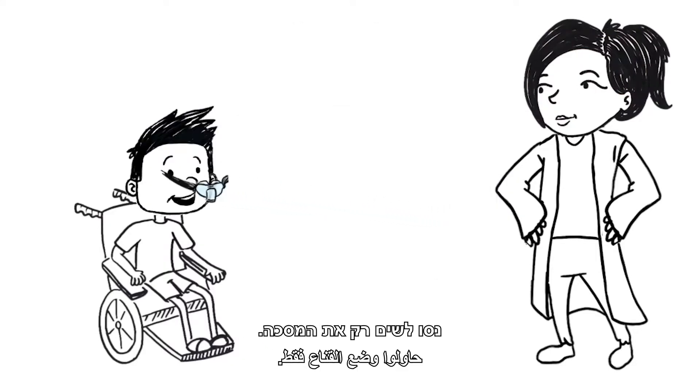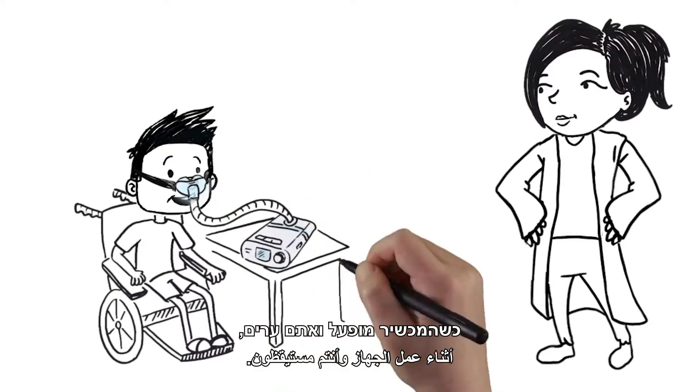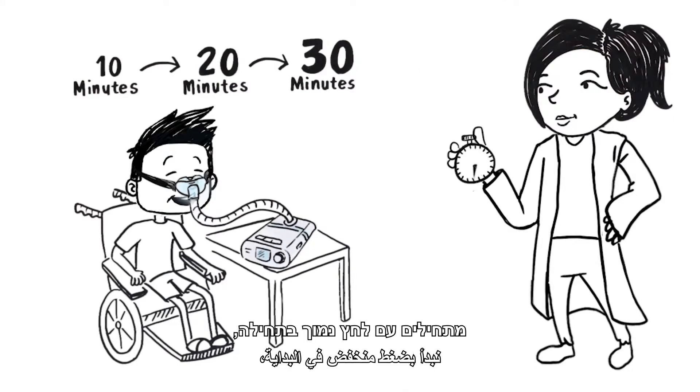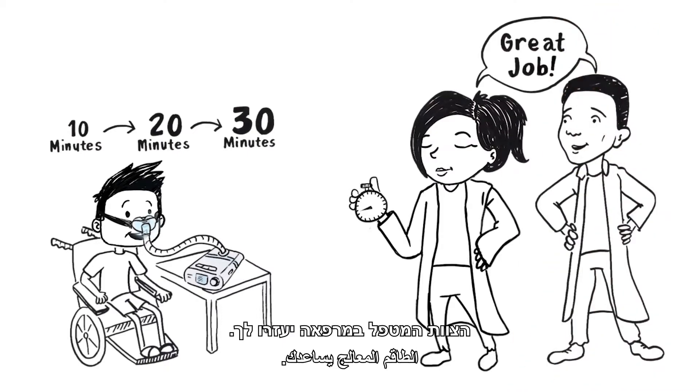To get used to the pressure on your face, try wearing just the mask. Then try wearing the mask with the machine running while awake for 10, 20, and 30 minutes. Also, pressures will be gradually increased by your pulmonary team, starting at low pressures and increasing pressures as needed. Your pulmonary team and home care company will be able to help you.